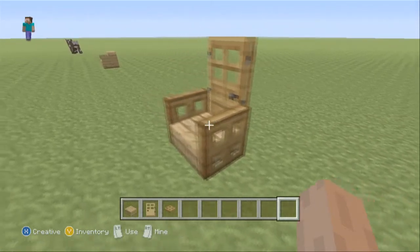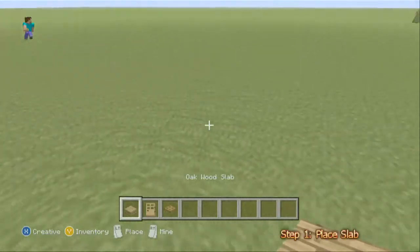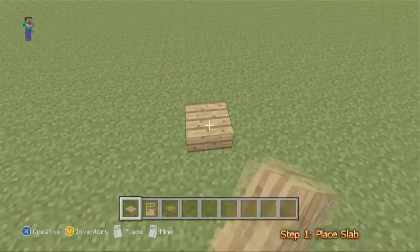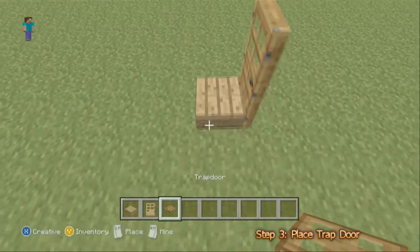All you need is three things: a wooden half slab, a wooden door, and a wooden trap door. First, place your half slab, then your door behind it, and then on both sides the trap door to make the arms.